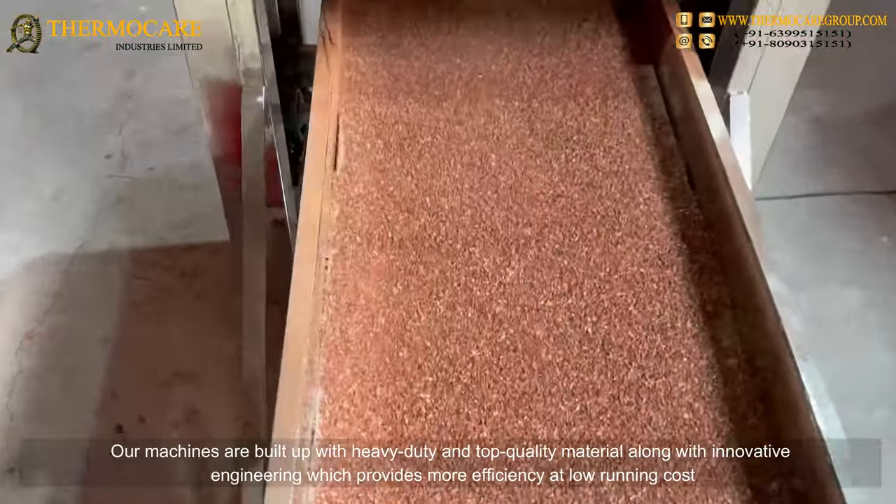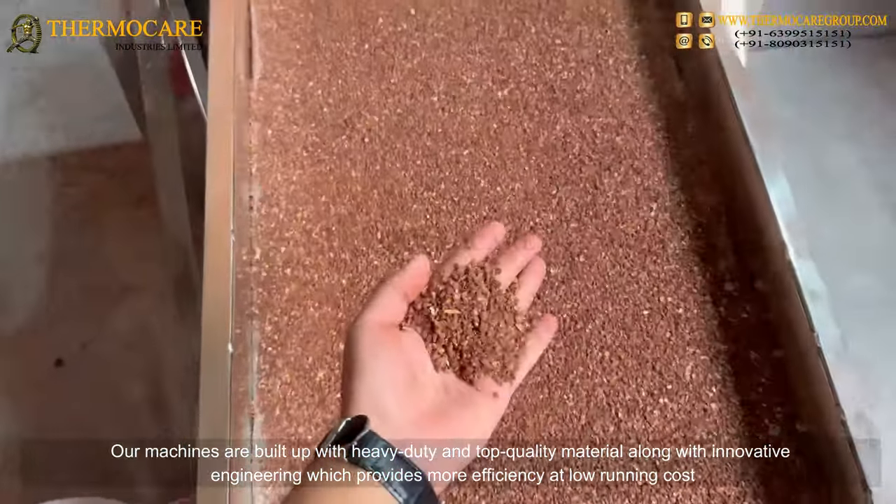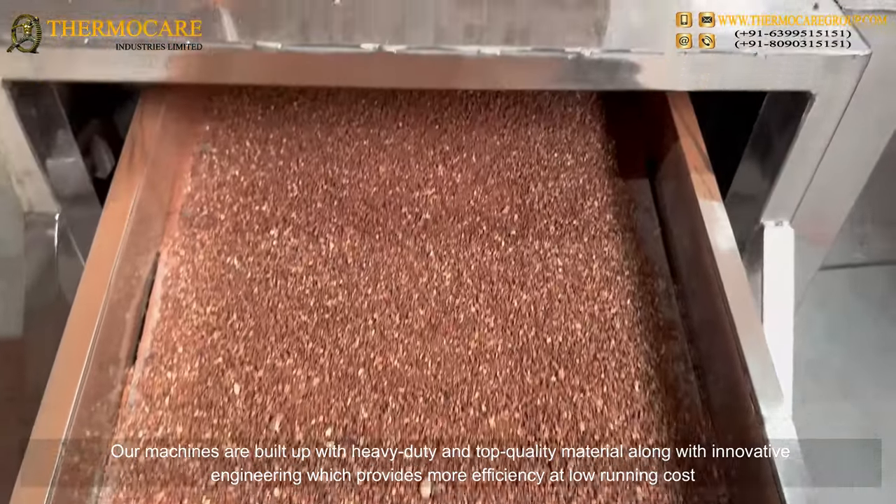Our machines are built with heavy duty and top quality material along with innovative engineering, which provides more efficiency at low running cost.